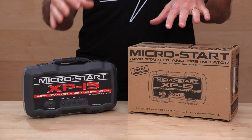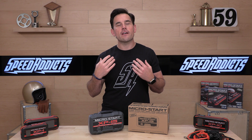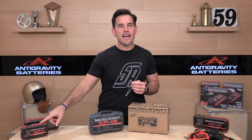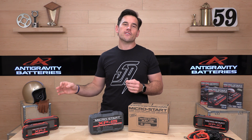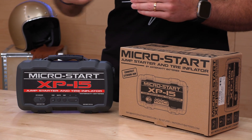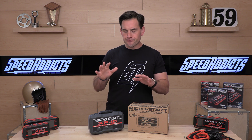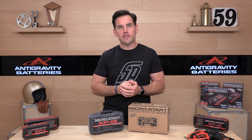Now, to the MicroStart. They have several different versions of their MicroStart technology here. They've just come out with a fresh lineup — a Gen 2, if you will — everything from the XP1 to the XP10, the 20, and the 20HD. Which one you choose really depends on how much capacity you need, like how many times you need to jumpstart without recharging the unit and how big the vehicle is. The bigger the vehicle, the higher you're going to go up and the more capacity you're going to get.